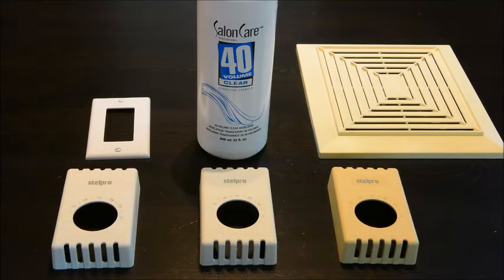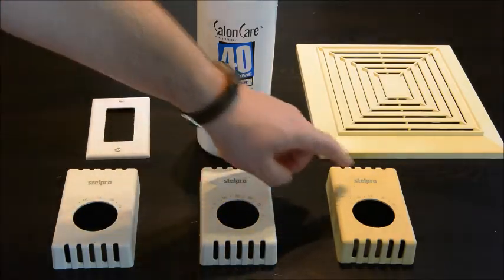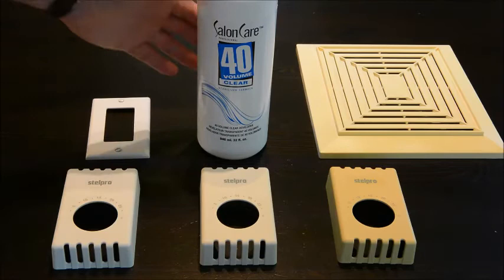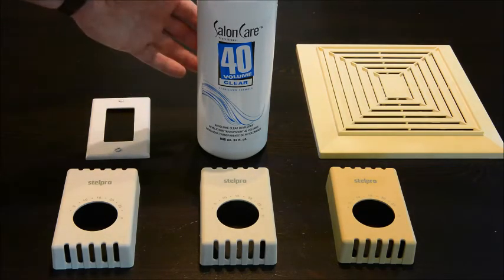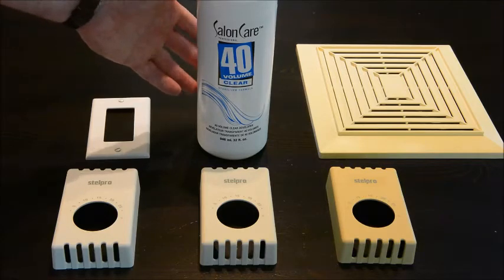So I did some research online and found a way to chemically reverse the yellowing process over time. It's a hair dye developer that you can buy from a salon or beauty supply place — a hydrogen peroxide hair developer. You mix it with the hair dye and leave it in the client's hair while it dyes or lightens the hair. So it's essentially hydrogen peroxide.